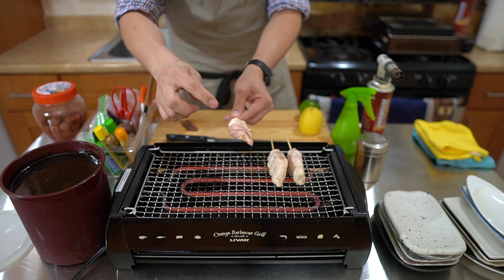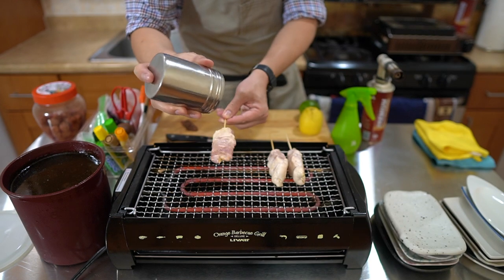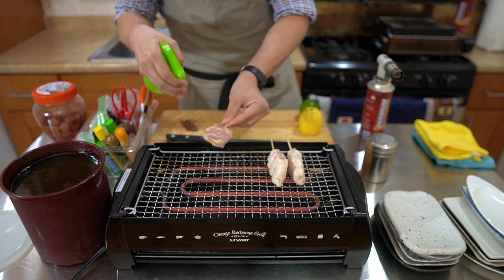This is my neck, shoulder, and butt/thigh area. Let's go ahead and sprinkle some salt on both sides and put it on the grill. Also get some sake on there on both sides.